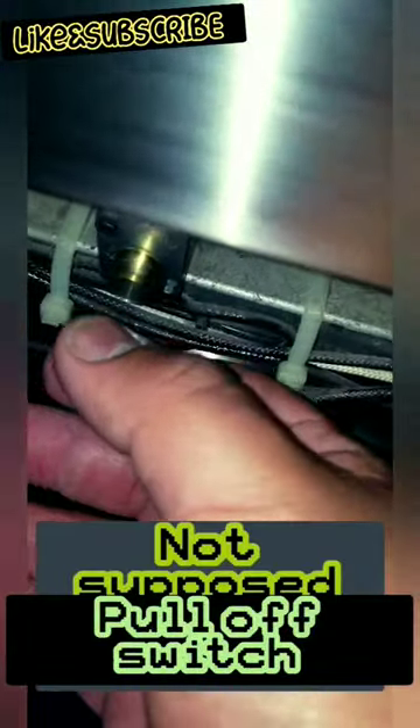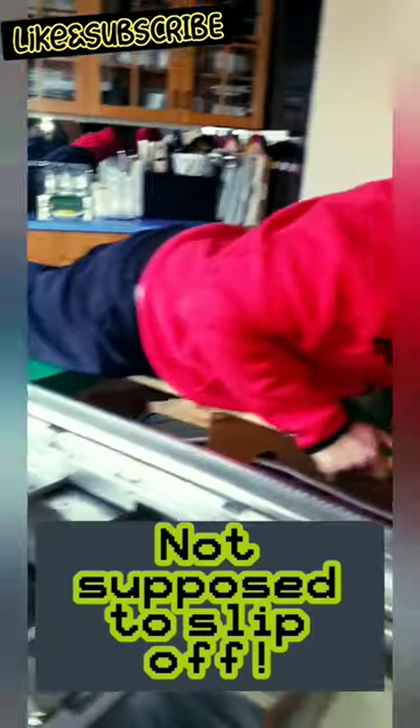Next, pull that switch off that burner. Oops, that's not supposed to happen — that's why we're changing it. The gas valve stem fell off.